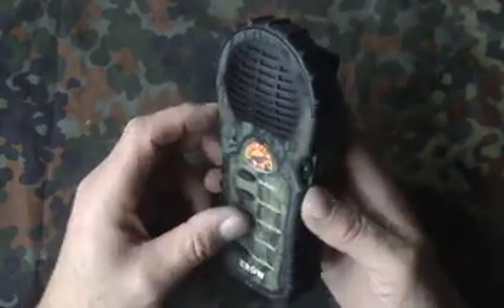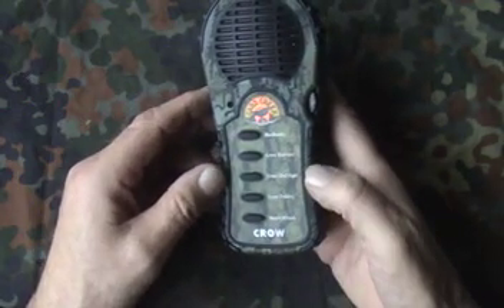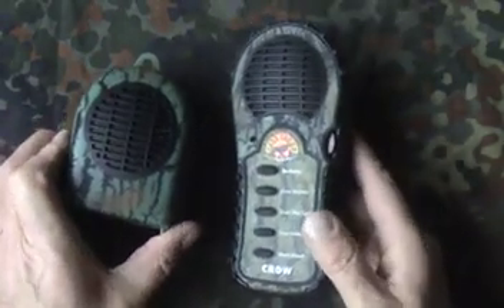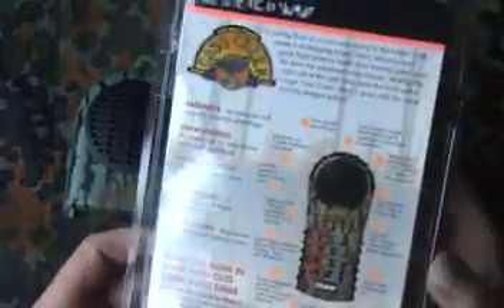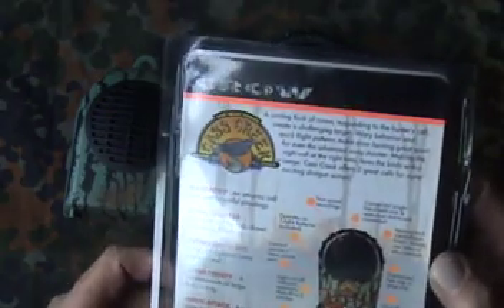It doesn't feel too heavy. It's camouflaged as well, although the white writing might give the game away. You can also get a loudspeaker with it — an external one. Both of these come with some good packaging, which should help protect them in transit. With it there's quite a bit of a write-up.